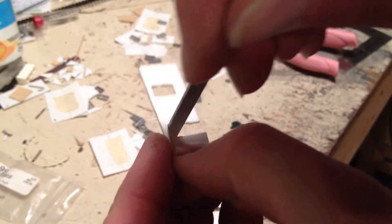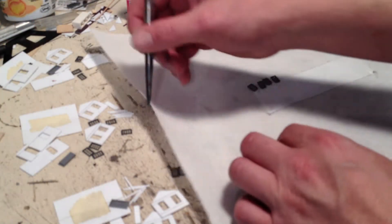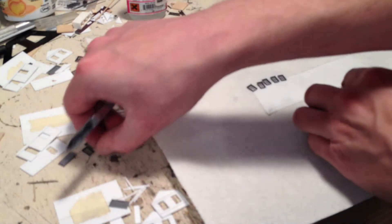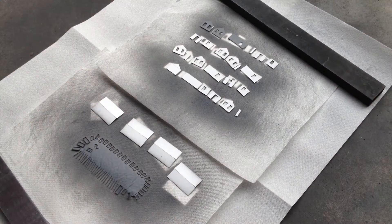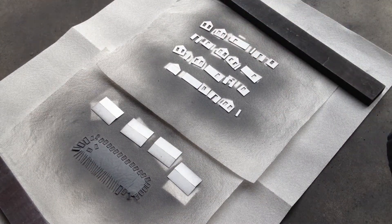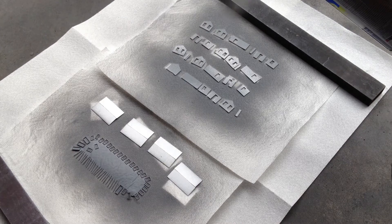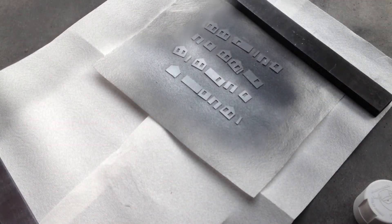File to get everything square and flush. Then using some double-sided tape on a paper towel, lay out all the small little pieces for painting. Spray both sides of everything with gray primer, then remove the gray details like the windows and whatnot, and spray the front white.